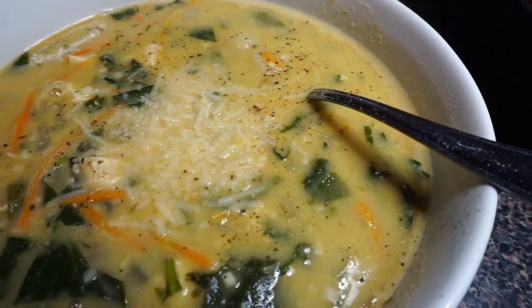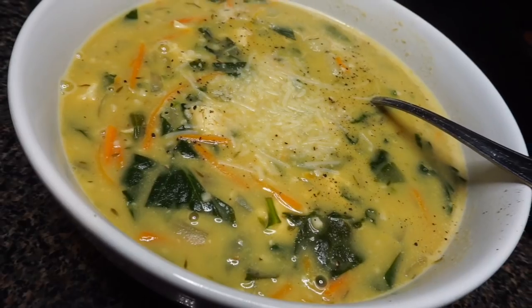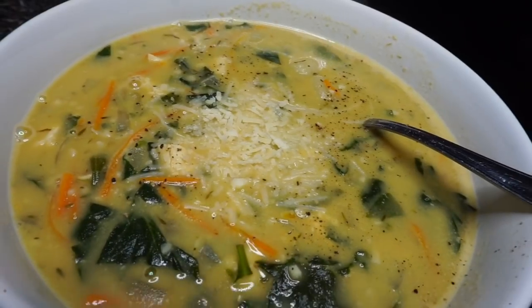Hey y'all, welcome back to my channel - I'm Brit, also known as B Foreal. Today I tried my hand at a vegan rendition of Olive Garden's chicken gnocchi soup. We're not gonna waste y'all's time today - we're gonna hop right into the video.